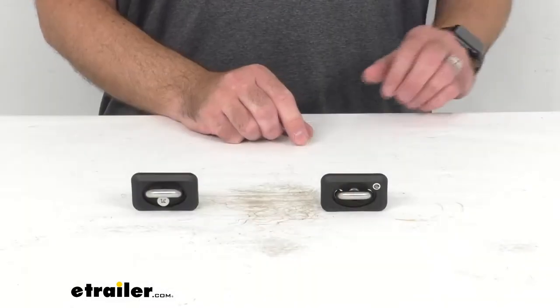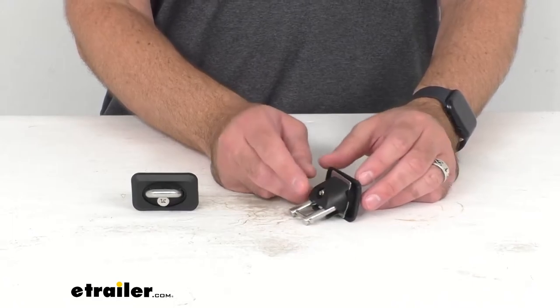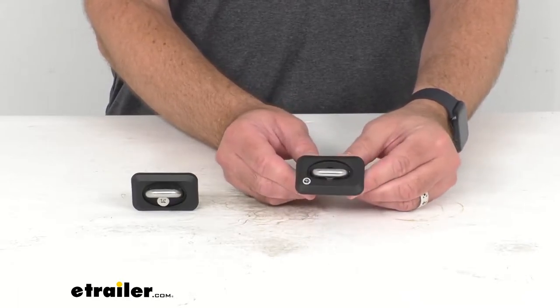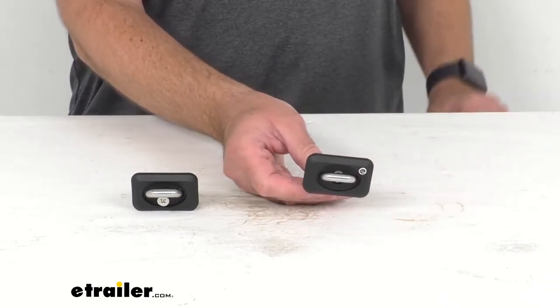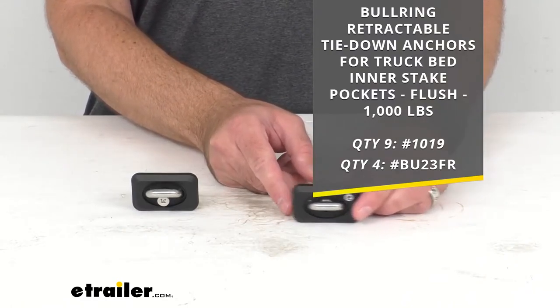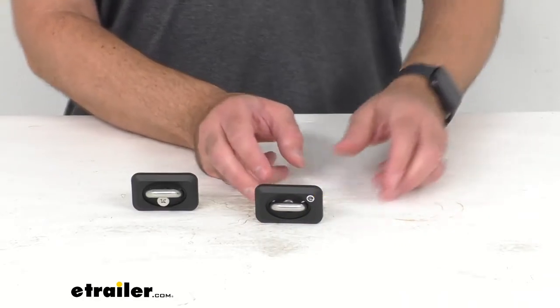Hi everybody, Andy here with the trailer.com. Today we're going to take a look at these replacement bullring flush retractable tie-down anchors for your truck bed inner stake pockets. These are going to replace missing or damaged heavy-duty anchors that attach to your inner truck bed stake pocket set, which can be found on our website using the item numbers you see on your screen — those item numbers are for different quantities.